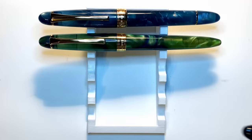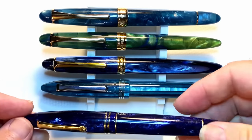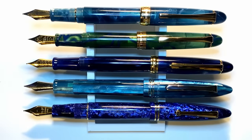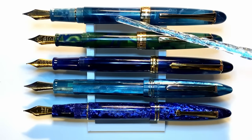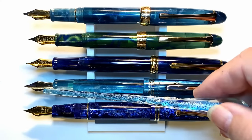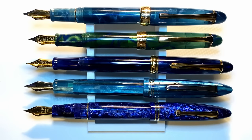Now let's look at some size comparisons. Here is the Kygaloo 356 with a Lingmo Lorelei, a Pen BBS 308, a Tibaldi Bononia, and a Leonardo Furore — both capped and posted. You'll see a review of the new Tibaldi Bononia Bora Bora very soon. I might do a head-to-head of the Tibaldi and the Kygaloo since both have incredible acrylic resin and both have architect nibs — this one ground by nib expert Jack Hernandez. Now let's look at some measurements, and I'll be back with a writing sample.